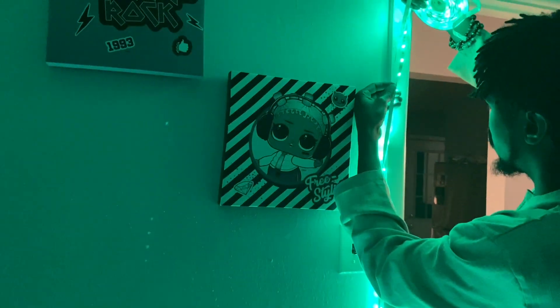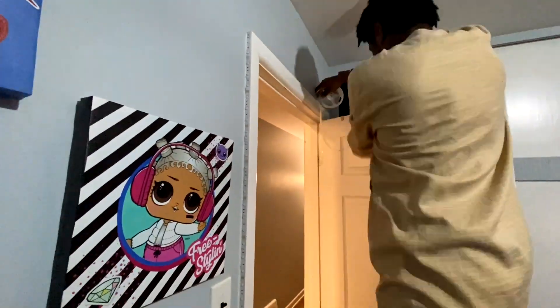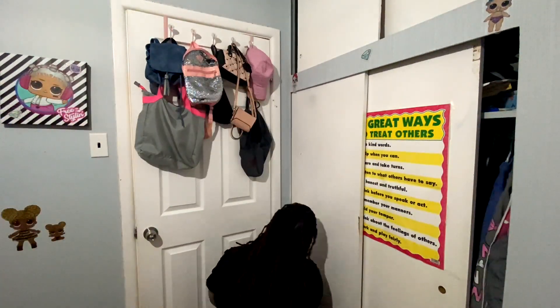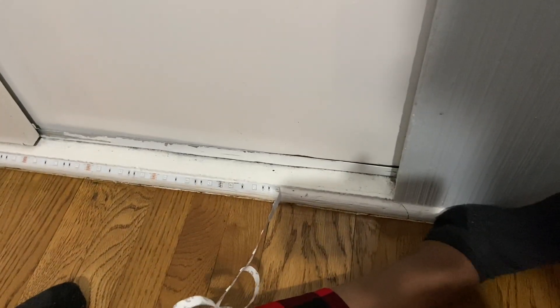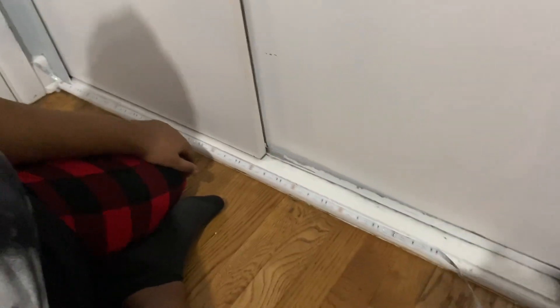I'm editing this a few days after I've already put these up, and you guys — she is not sleeping with these lights. She only wants to have these on during the day, sometime during the evening. But when it's time for bed, she is using her old light. She said these are too bright to go to sleep with, but she prefers to have these on during the day.